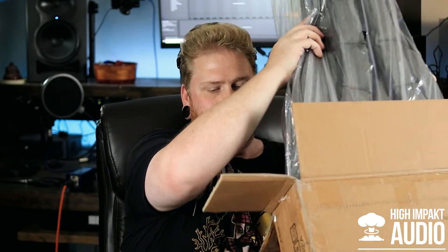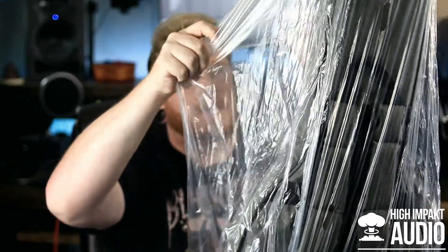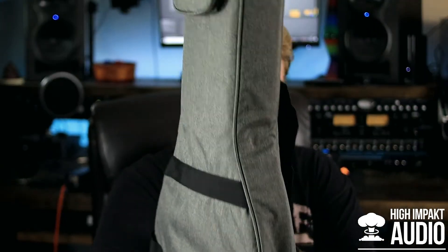It came with its own hybrid soft-shell hard case — that's pretty sturdy actually. Back in February or March, I did a video where I was creating a custom guitar through a brand called Battle Gear — Battle Gear Guitars. If you guys remember, I said if you see it in an upcoming video then you'll know what happened. Well, let's open it up and see what happened.